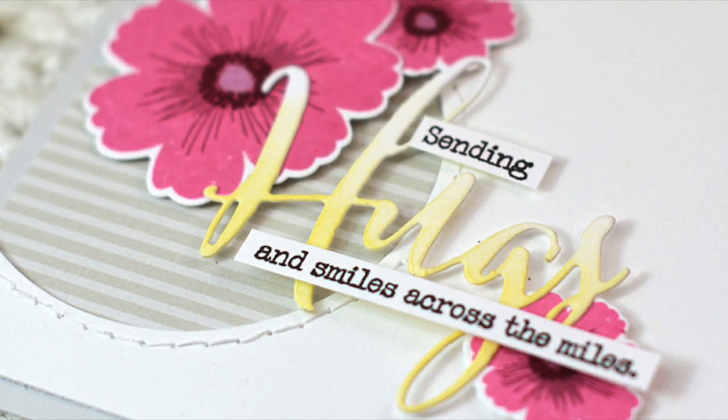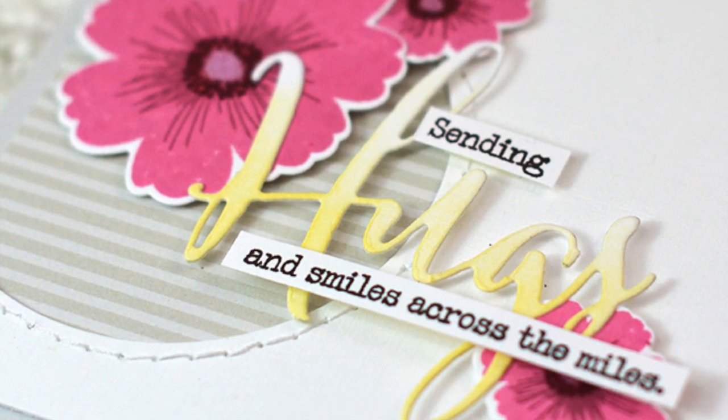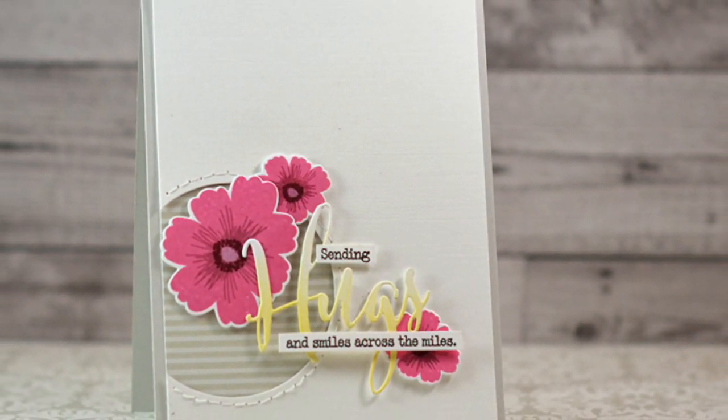I hope you've enjoyed this video. I hope you've picked up a tip or two, and most importantly I hope you're inspired to add machine stitching to your cards. Thanks so much for joining me today — this is Amy Scheffer for Paper Tray Ink.